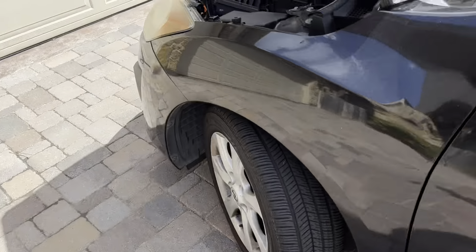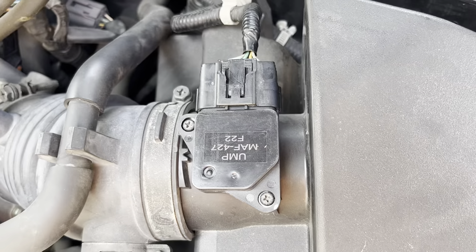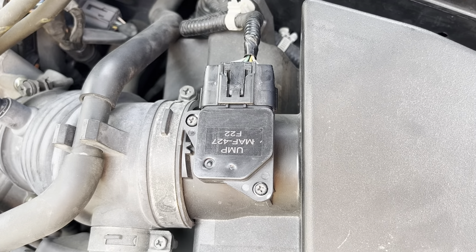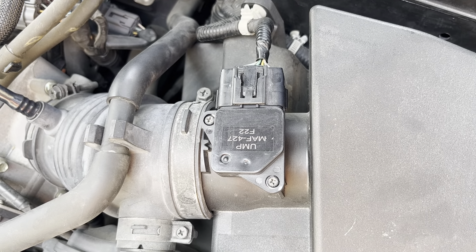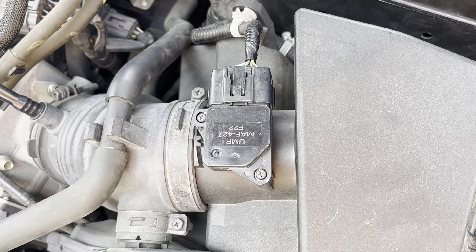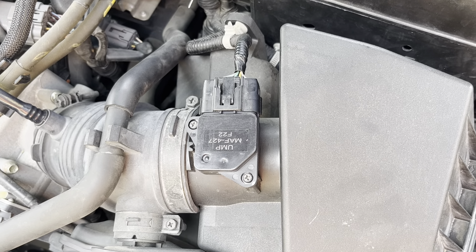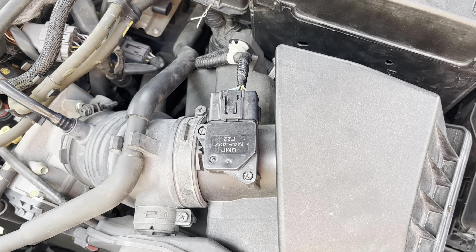What I did do was change the mass airflow sensor, which lives right there. I got it off RockAuto for about $40. I had changed it previously with a cheaper one for $22 that looked exactly the same, but this one fixed every problem I had right away — it just cleared up everything. I couldn't find anything on YouTube about this, so I thought this would be a useful video.